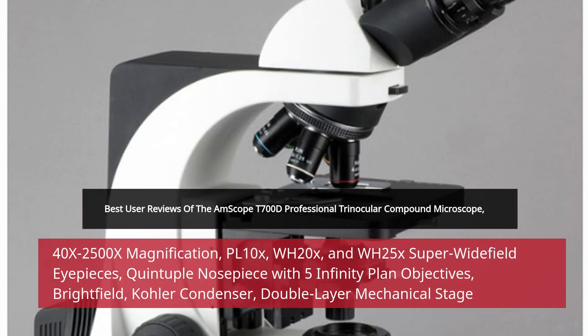Best User Reviews of the M-Scope T700D Professional Trinocular Compound Microscope, 40X–2500X Magnification, PL10X, WH20X, and WH25X Super Widefield Eyepieces, Quintuple Nosepiece with 5 Infinity Plan Objectives, Brightfield, Kohler Condenser, and Double Layer Mechanical Stage.